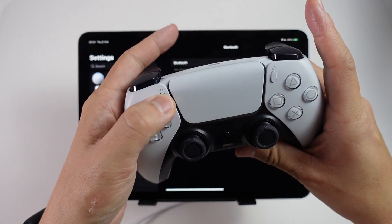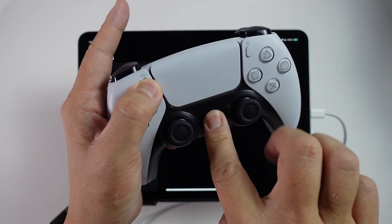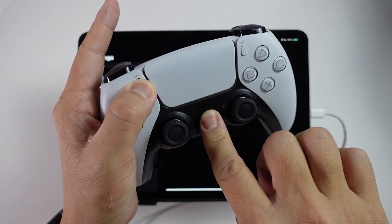What we're going to do is press the Share button first and hold that down, then press the Home button. We'll basically wait until this part starts flashing.